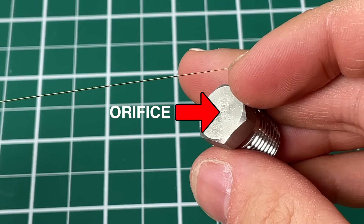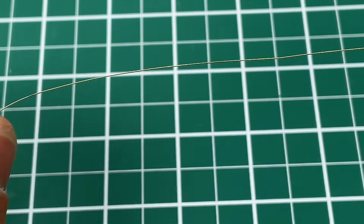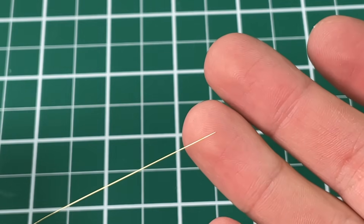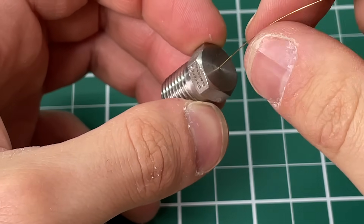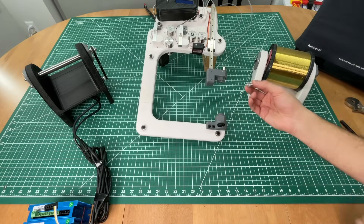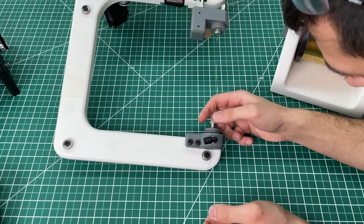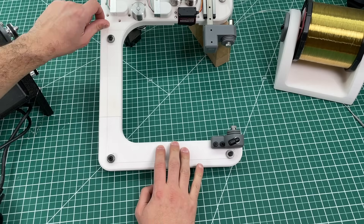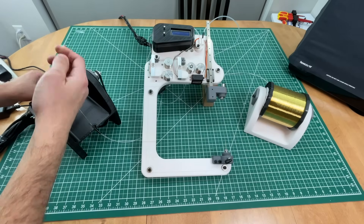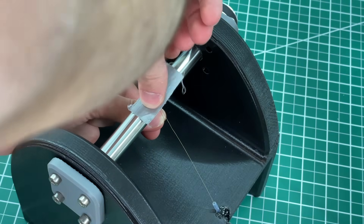Now we can guide the wire through: starting with the brake rollers, around the first tension sensor, and then into the orifice. The orifice may be hard to see as it's only 250 microns in diameter, and the wire diameter is also 250 microns, making it practically impossible to pass through the hole. Here's a neat trick: pull the wire tight and then expose it to a flame. As the brass heats up it will stretch until it tears, leaving a very pointy brass wire which is far easier to fit into the orifice. We do this to the wire, feed it through the orifice, and our mini banjo is ready.